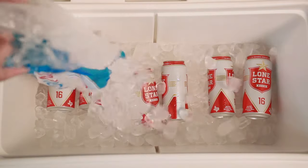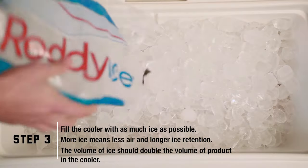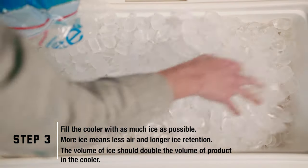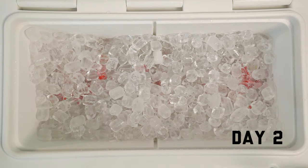Fill your cooler with as much ice as possible. More ice means less air and longer ice retention. When possible, the volume of ice should double the volume of product in the cooler. The following is a time lapse of the Brute Cooler's ice retention over a 5-day period.